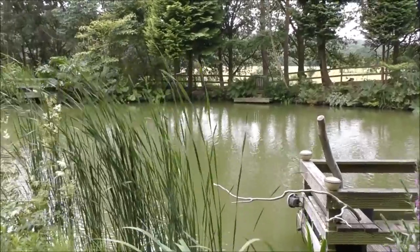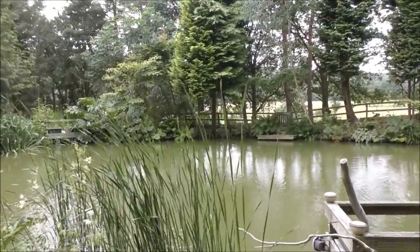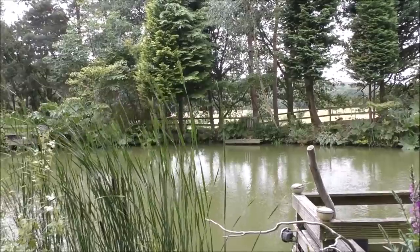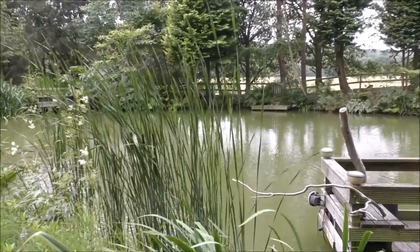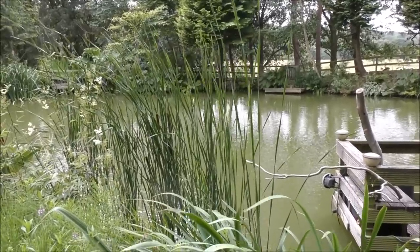Okay, that is the pond and as you can see it's very very green. It's also got a lot of suspended sediment in it as well, so the filter is basically to settle out that suspended sediment.